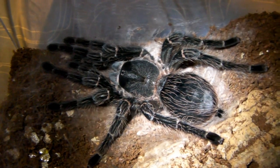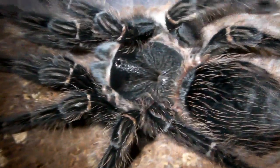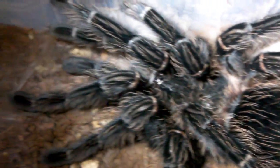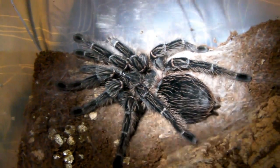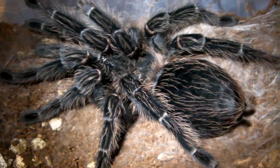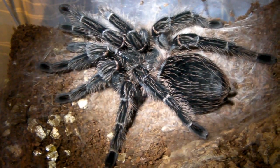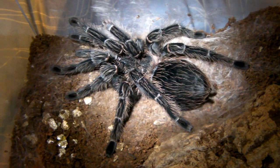Ok, so it's the day after the molt and I just wanted to show you how stunning she looks now. It's amazing just how dark she's got. I just measured her and she's about 7 inches, so she's about the same size as Charlotte, my burgundy goliath. She does look larger though because of the fact she's covered in hairs. So yeah, this has been Zoe's molt - my huge salmon pink bird eater.